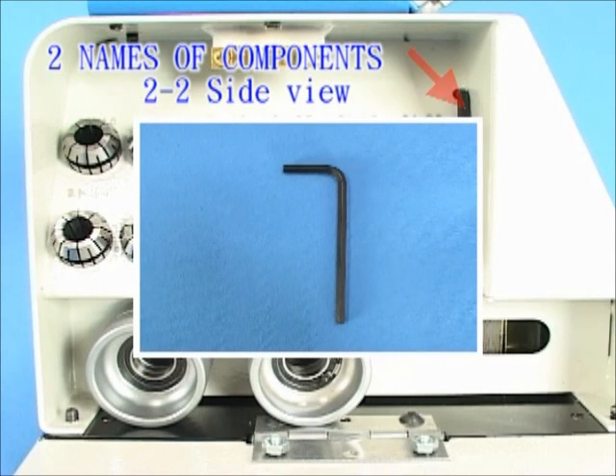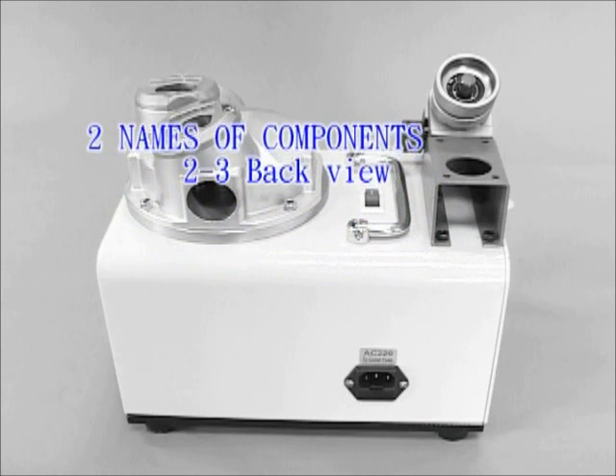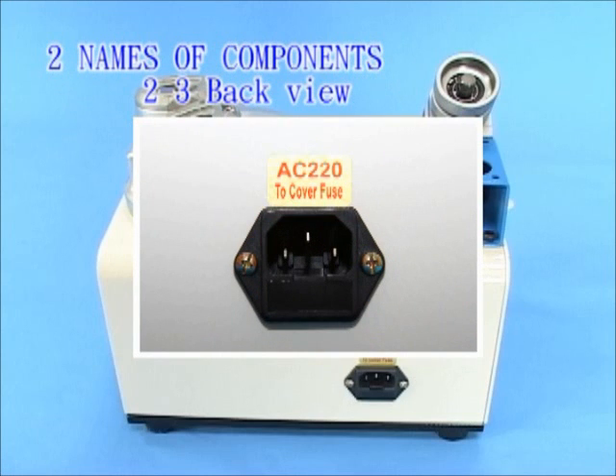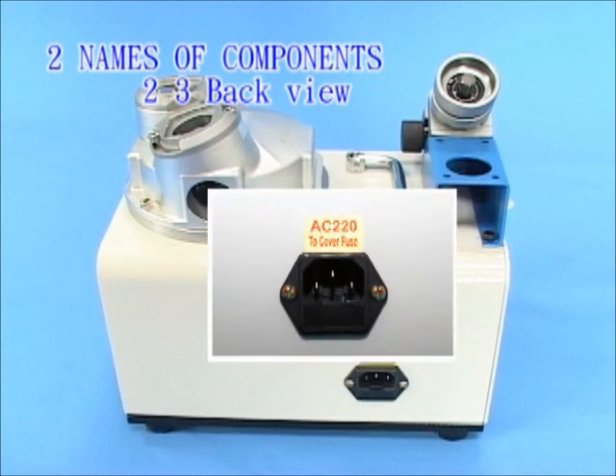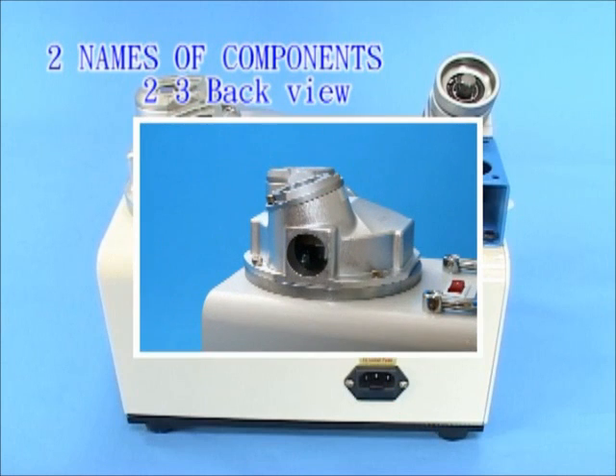ER collets. 4mm Allen key. Back view: Voltage selector. 2-in-1 power socket. Fuse base. Hole for grinding dust out.